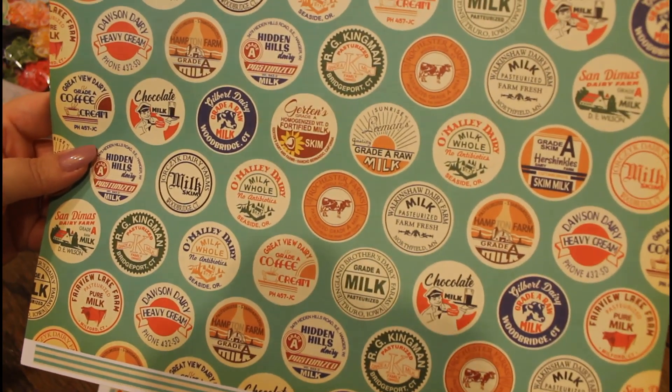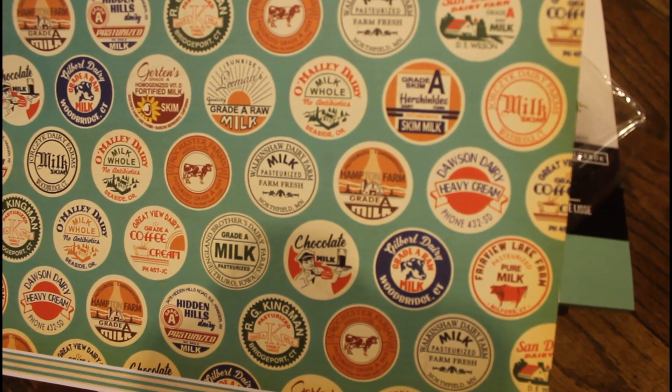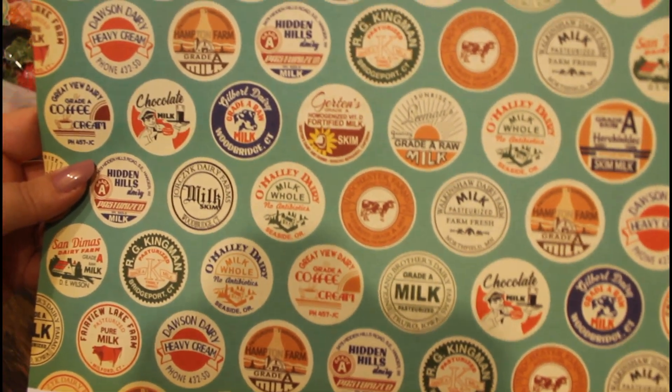This next one, it just looks like a bunch of old milk brands. O'Malley's Dairy, Grade A, Hershinkles, Milk Skim — just a bunch of different milk advertisement-looking things.